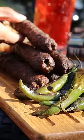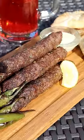Now just keep rotating until it's cooked, slowly take it off the skewer, and enjoy it with some naan and chutney.